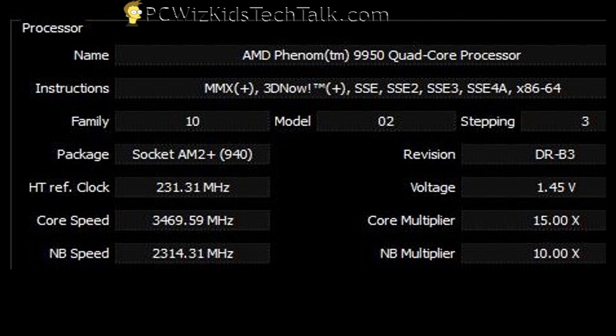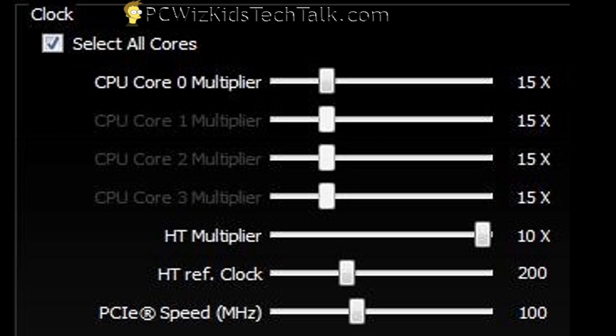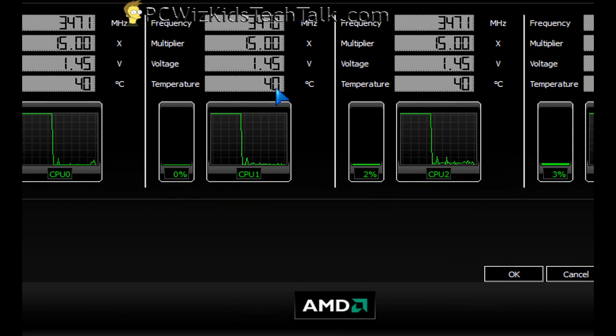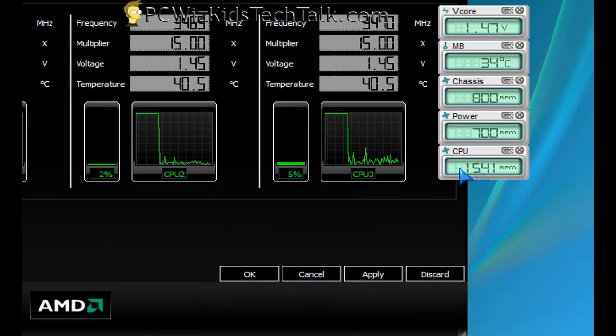I did overclock this processor, and it was a very simple process. You can do it through the AMD Overdrive utility, which you get from AMD for free, and you can set the multipliers. I set them to 15 times and upped the voltage to 1.45. So when you take the default clock speeds and raise them, then up the voltage to support that, you can test and stabilize your system by running some burn-in tests.